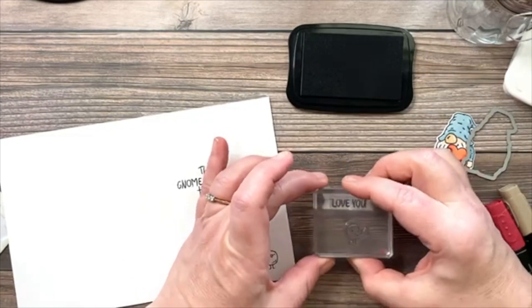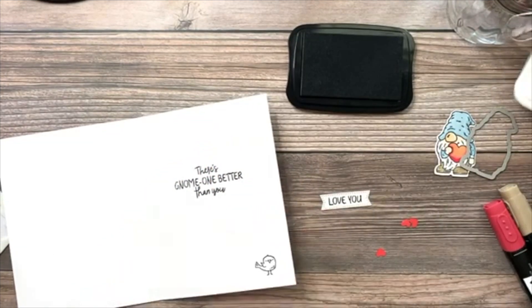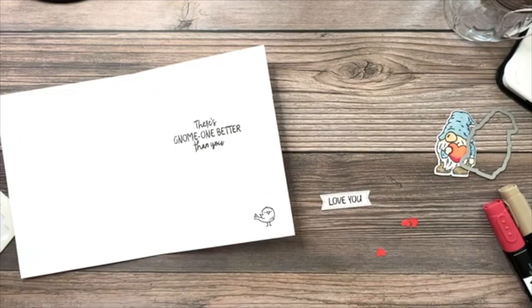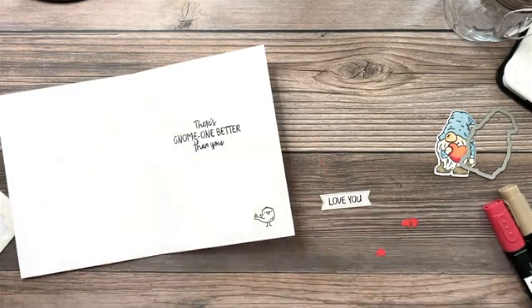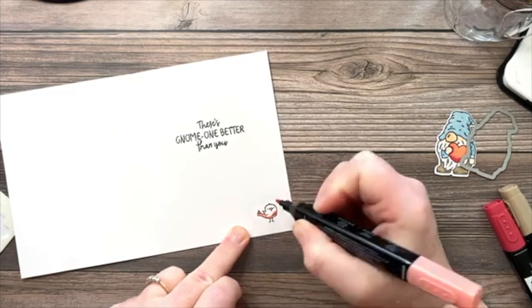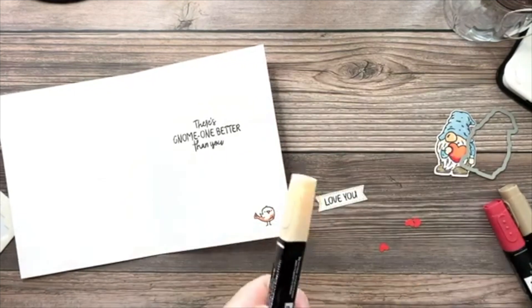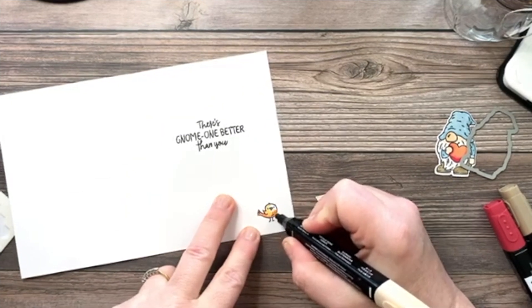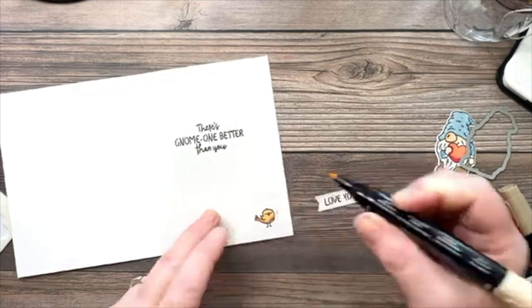I'll stamp 'love you' onto the little stitched banner strip from the Stylish Shapes dies — it fits perfectly. For the little bird inside, I'll use dark Petal Pink but add a little light Calypso Coral first, coloring his tail and bringing that color up onto his chest and his beak, then finishing him in with the dark Petal Pink. That's a cute little inside!